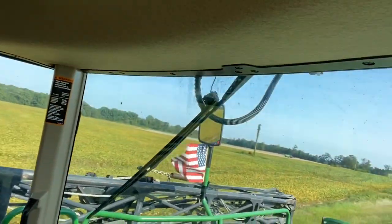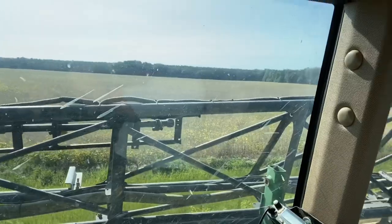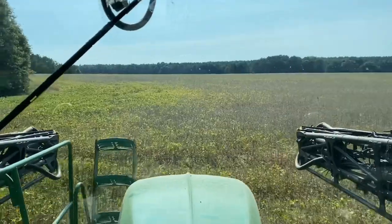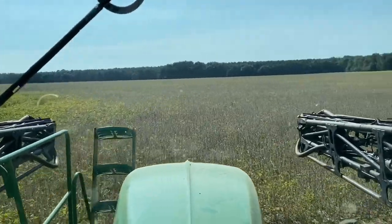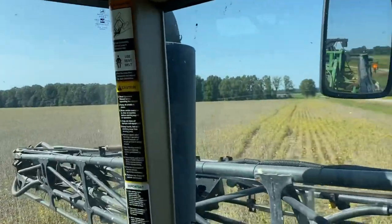And they're cutting those beans over at our neighbors. I'd like to spray them. They're for sure ready. You could almost cut them right now.